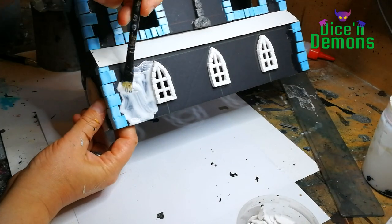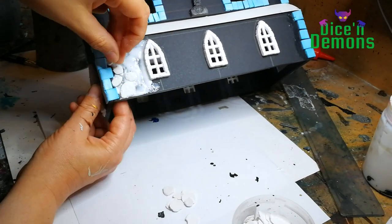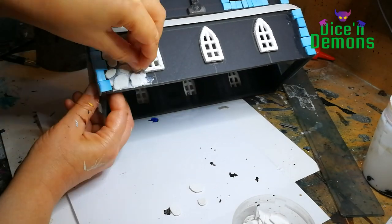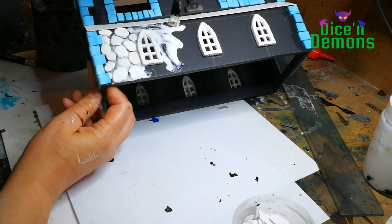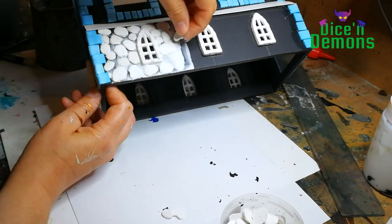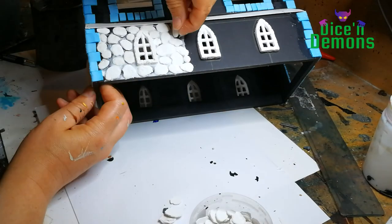They're in all sorts of different shapes and sizes, and I try to make them look like they are placed randomly, but in a way so it still looks aesthetically pleasing. I kind of like this part — it's like doing a small mosaic or something. It's quite relaxing and quite satisfying to see it all take shape.